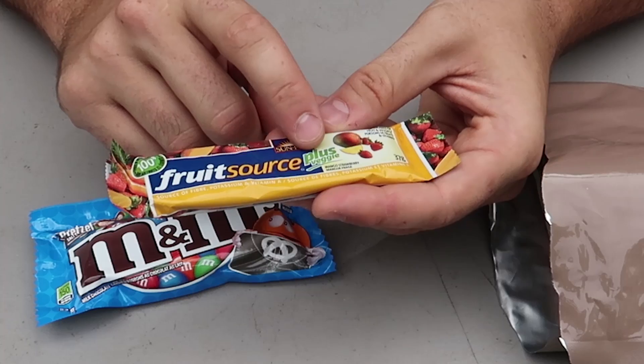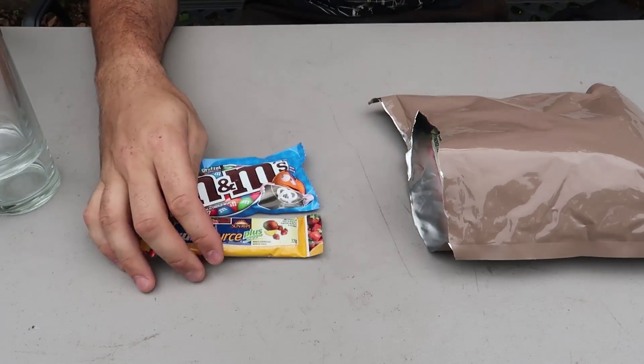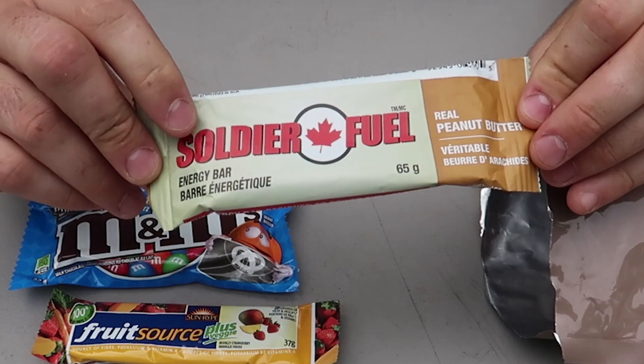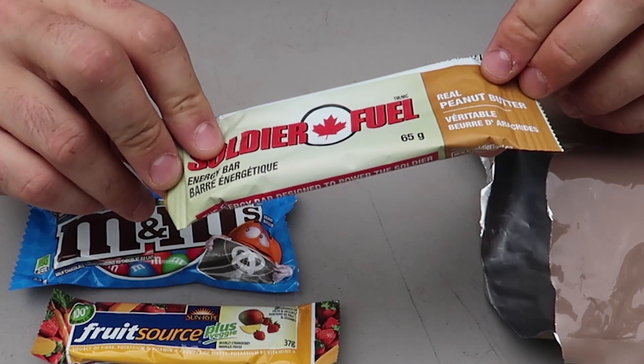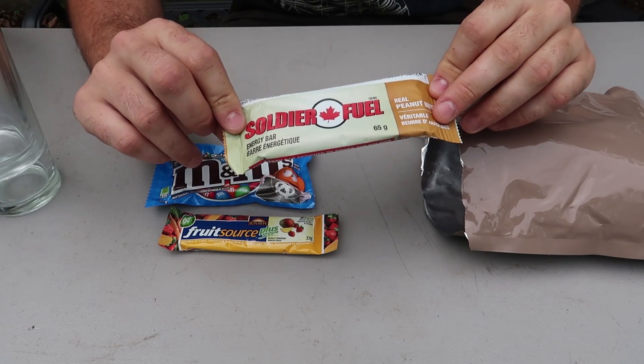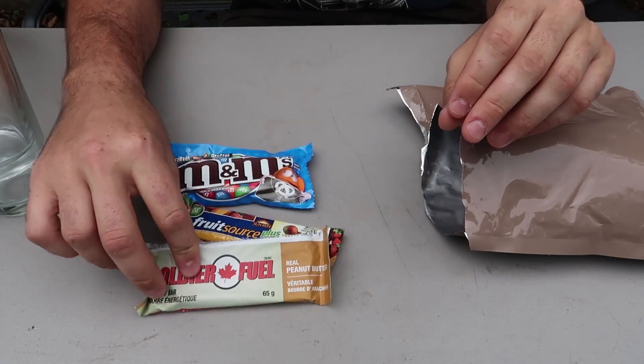Food sauce plus veggies. Interesting. Look, this is soldier field — real peanut butter. This is a peanut butter bar? I never had that before. Incredible.